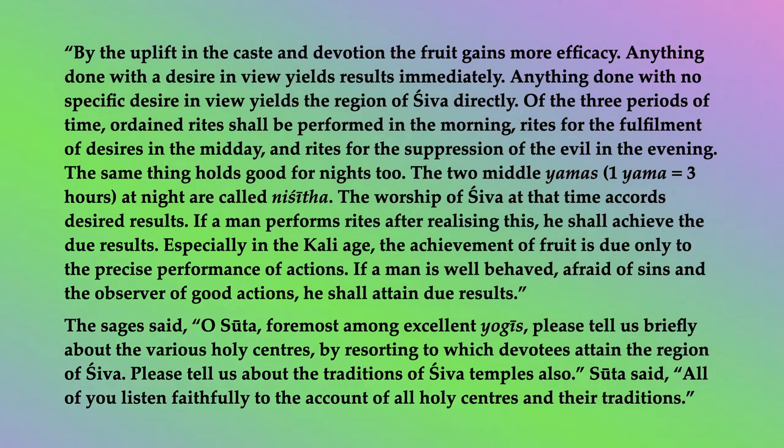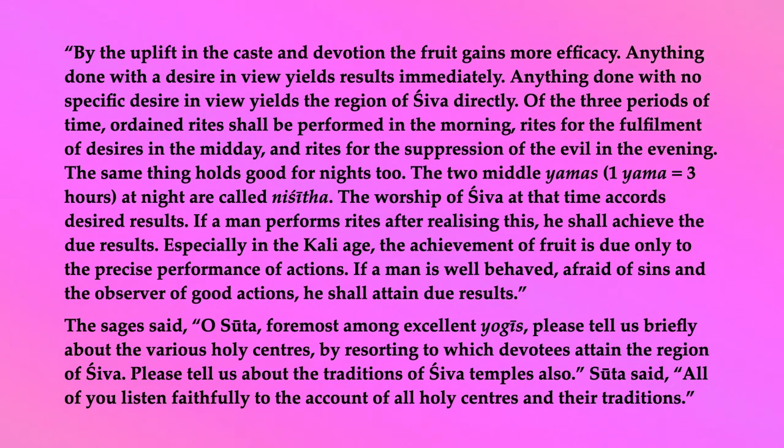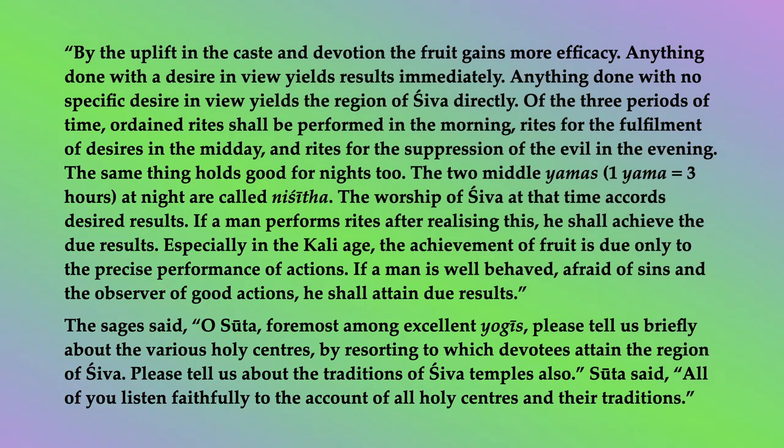Of the three periods of time, ordained rites shall be performed in the morning, rites for the fulfillment of desires in the midday, and rites for the suppression of evil in the evening. The same holds good for nights too. The two middle yamas at night are called nishita. The worship of Shiva at that time accords desired results. If a man performs rites after realizing this, he shall achieve due results. Especially in the Kali age, the achievement of fruit is due only to the precise performance of actions. The sages then asked Sutta to tell them briefly about the various holy centers by resorting to which devotees attained the region of Shiva, and also about the traditions of Shiva temples.